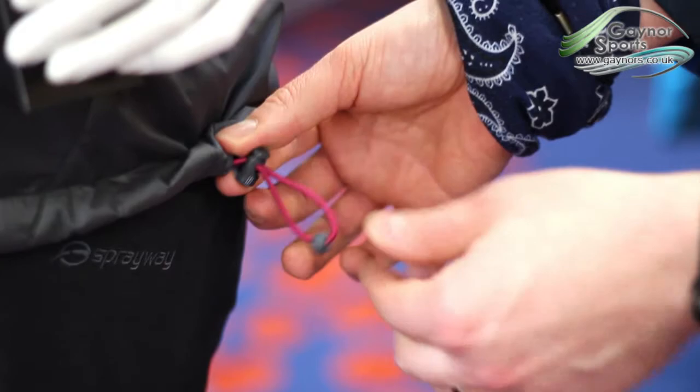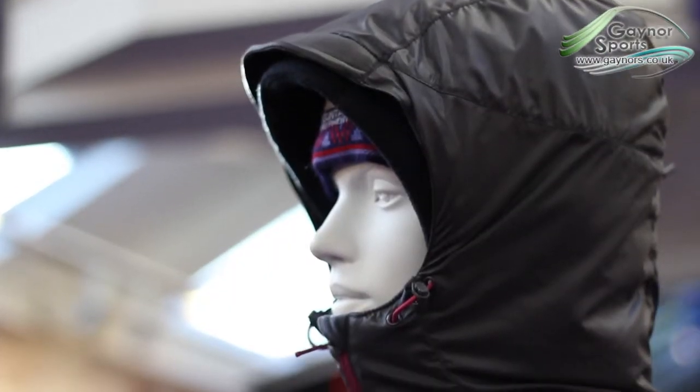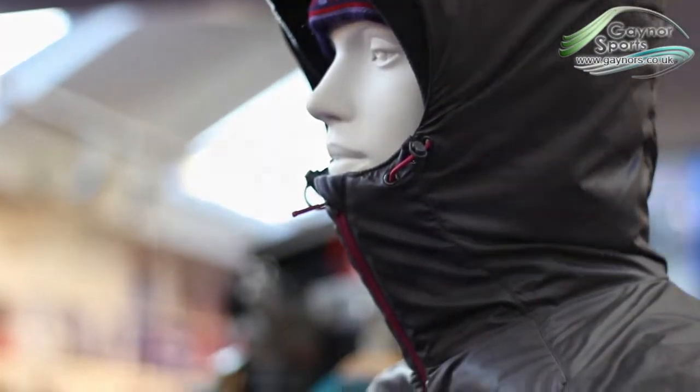There is also a hem cord adjustment, so you can control temperature and fit, as well as a fully adjustable hood, which can be secured in place when not in use.